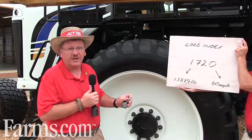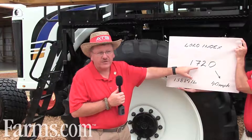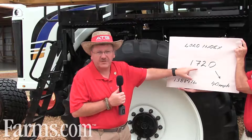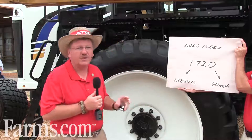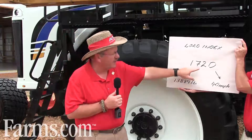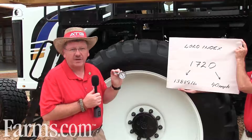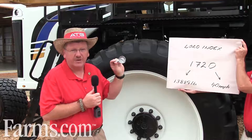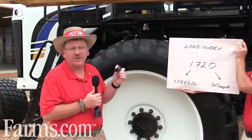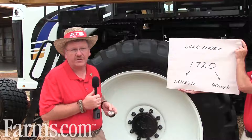So you've got to know your loads. Remember, this load index all refers to the maximum, so not necessarily what you have. In my experience in the field, most farmers over-inflate their tires because they go by the maximum. You guys really need to dial it in — get a good quality air gauge, use the data book, go to AllianceATGTire.com, refer to it, and get the correct pressures. You'll see some phenomenal increases in your efficiencies and cost reductions in your tire costs.